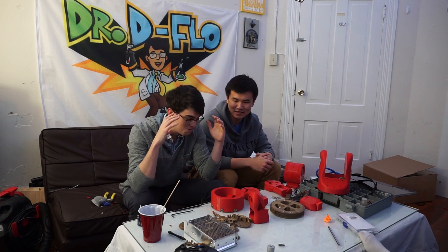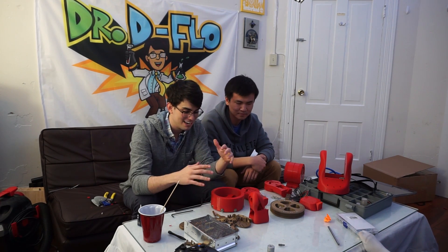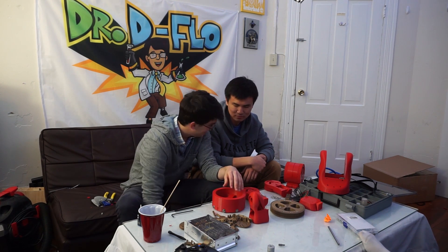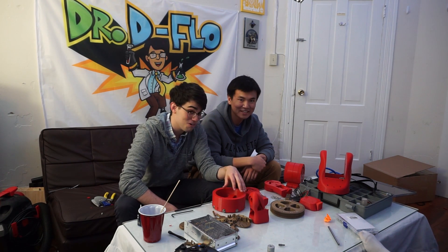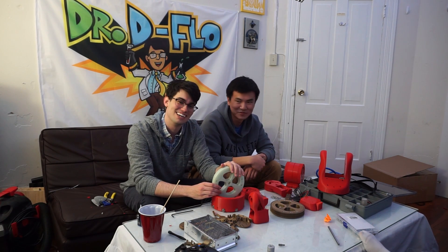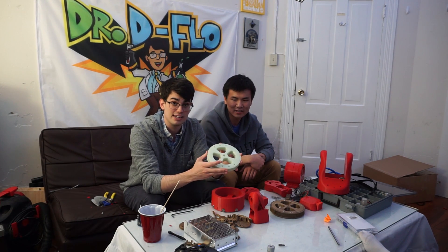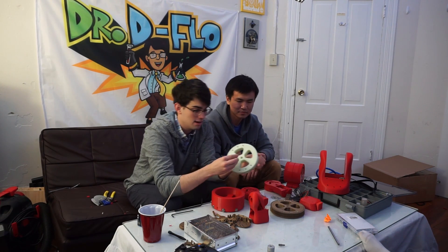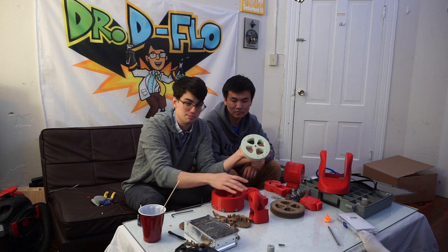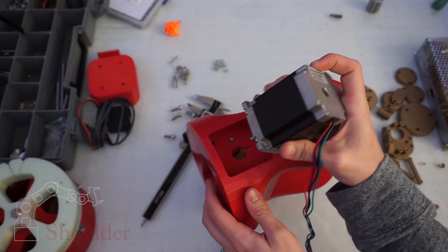And even worse, we were originally going for a red and gold color scheme, kind of like Iron Man, but the dark red filament is all sold out. So we're going to go with glow in the dark instead. We've already 3D printed the base gear which now fits the brass bushing perfectly, and we will make the other adjustments and hopefully start making some good progress — but this did ruin our color scheme.